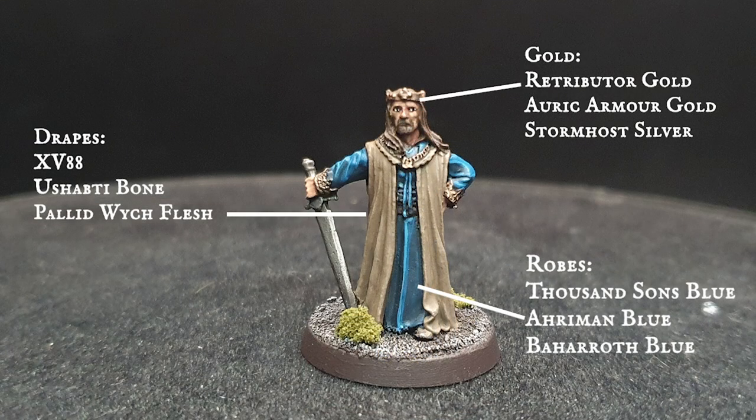King number four is probably the most vibrant overall, with a more burnished gold look to the crown and details brought up through Retributor Armour and Auric Armour Gold. The robes in turn use yet another different blue recipe, edging towards a more turquoise look with Thousand Sons Blue layered up through Ahriman Blue and highlighted with Baharoth Blue.